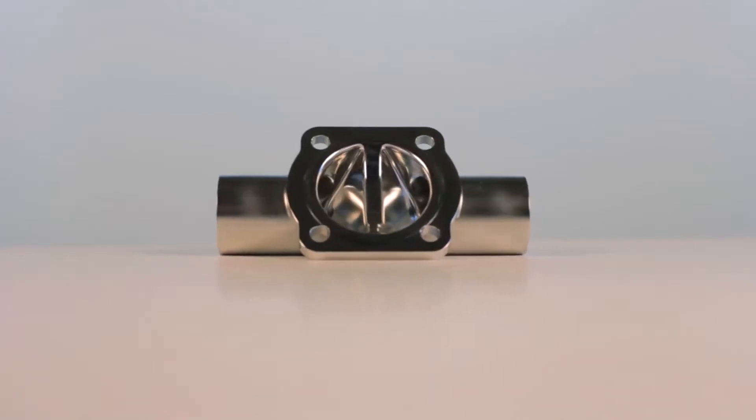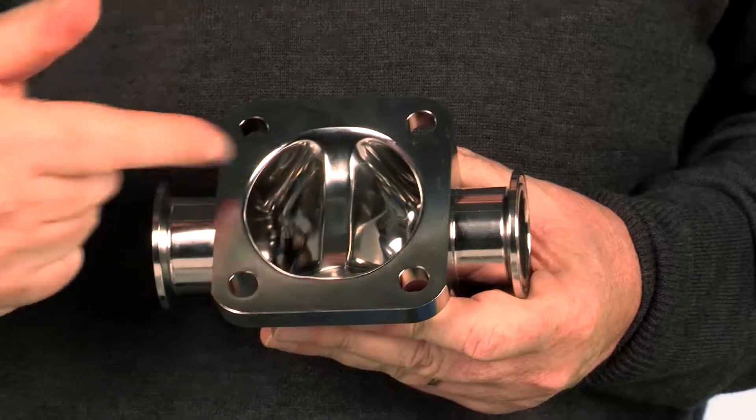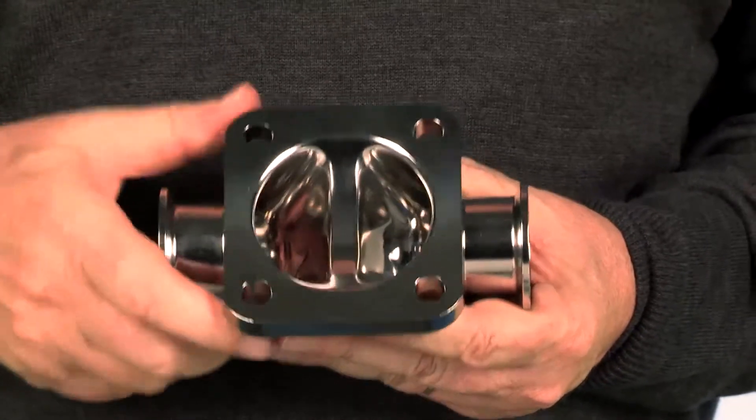I'd like to talk to you today about hygienic process valves as used in the pharmaceutical and biotechnology industries. Here we have the standard hygienic diaphragm valve. The design of these valves has not changed in the last 50 years.